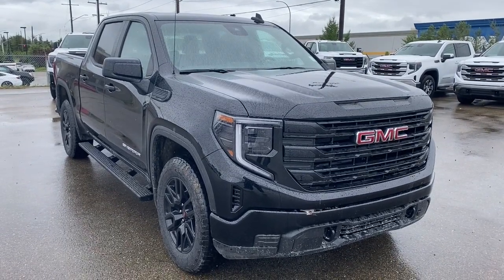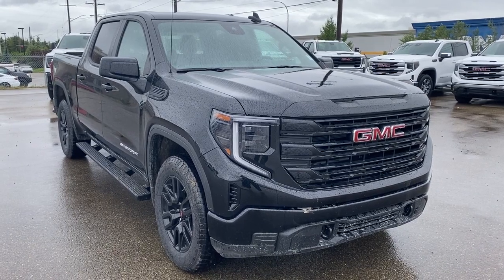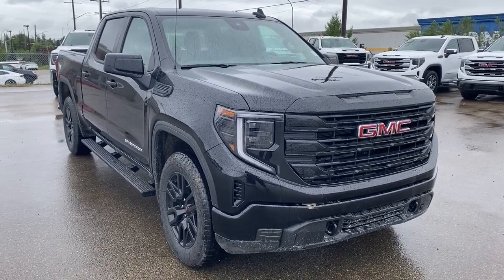Thank you so much for joining me for this quick review of the 2023 GMC Sierra 1500 Pro. Hope you enjoyed the video. Please like and subscribe and we hope to see you at Wolfe GMC Buick very soon.